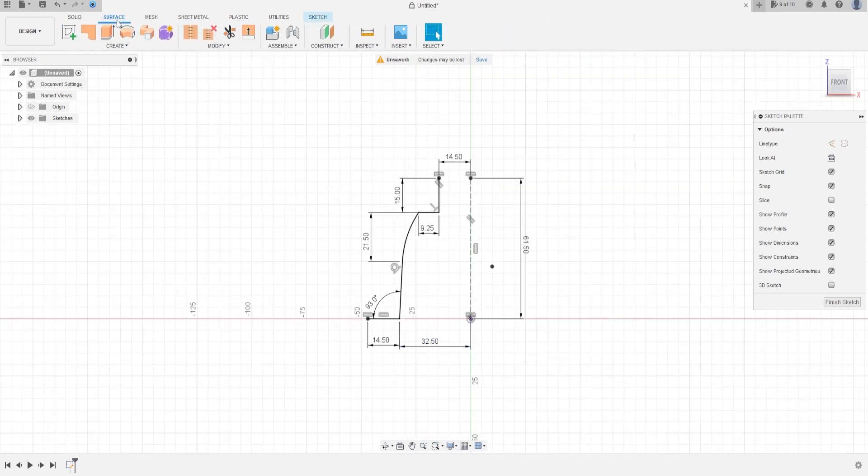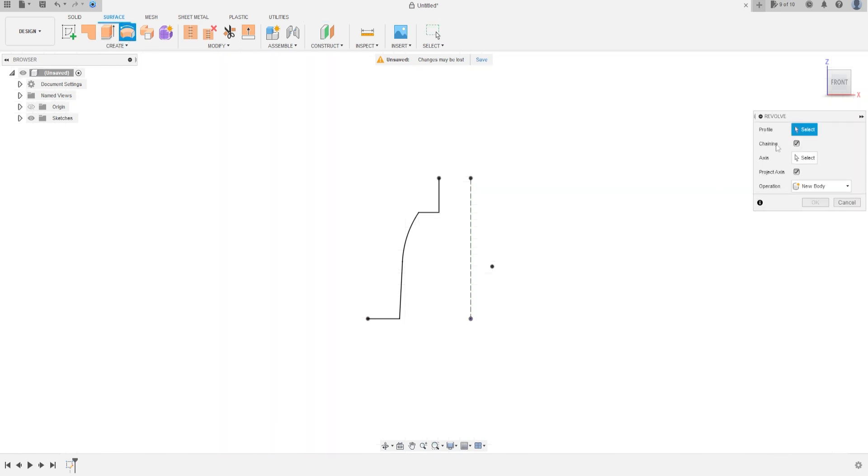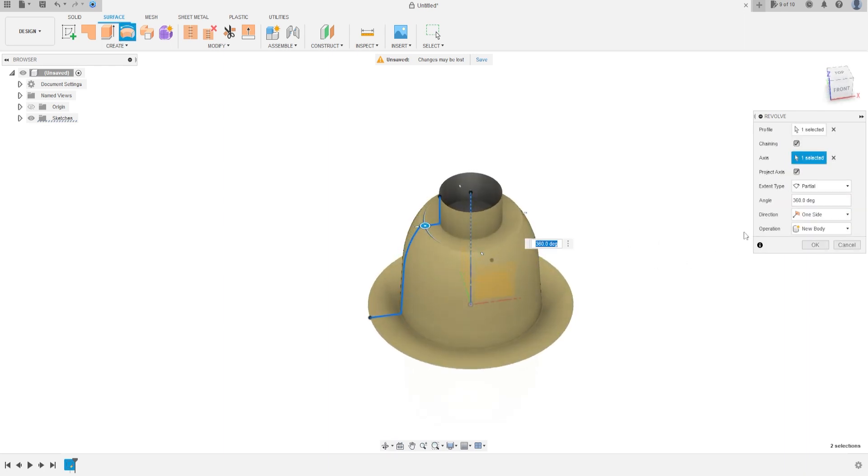Now go to Surface — Surface Revolve. The profile is this profile, and the axis is the construction line. It looks something like this. Operation: New. Press OK.